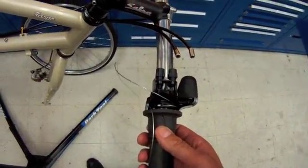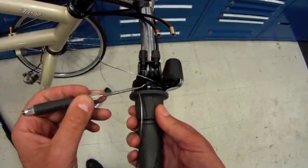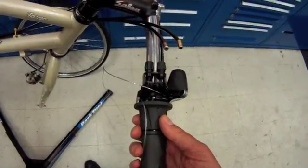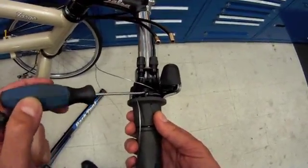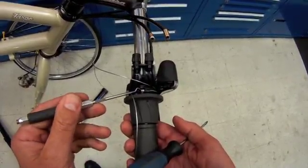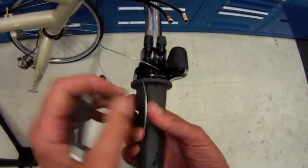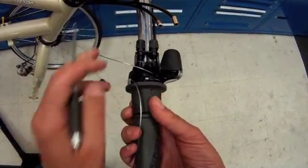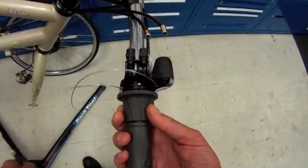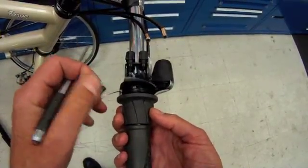It is best to use a steel pick with a crook in the end to gain access to the cable end. A flat-tip screwdriver can substitute, but the steel pick with the hooked end will really speed your work. Here we can see one cable end, and then as we rotate, we'll see the other cable end over here. We need to remove both of these.